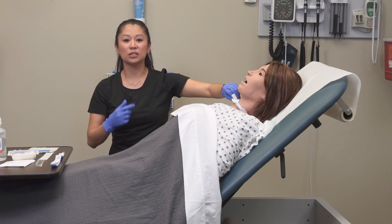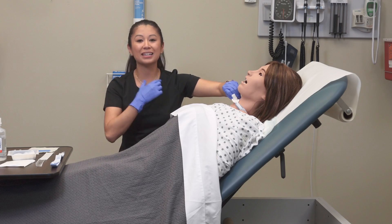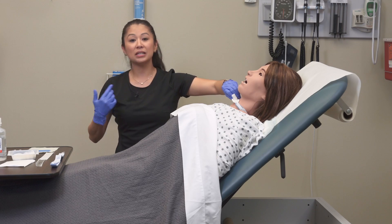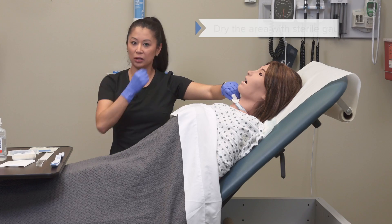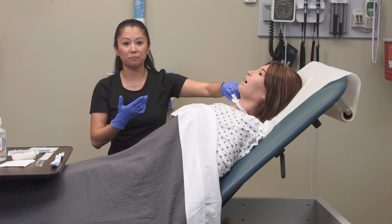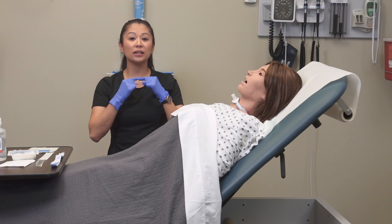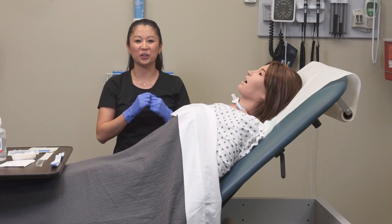Now that I've done this, we don't want all that moisture underneath the flange because it will start excoriating the skin. This is a great time to get a dry gauze and just dab the area without scrubbing the skin, because we don't want to pull and excoriate it. Now that that's all cleaned off, this is a great time to go ahead and replace that sterile split dressing underneath the flanges.